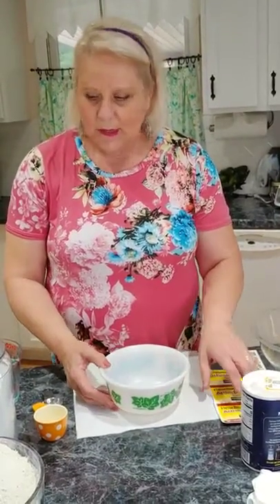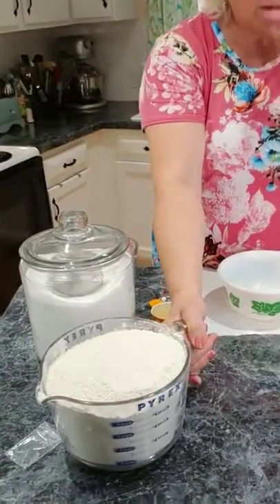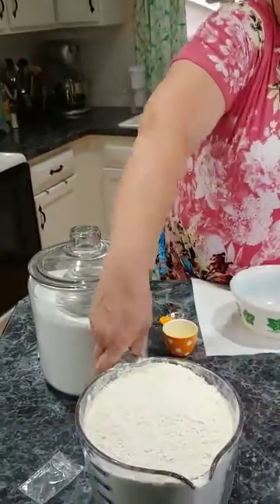The first thing I do is wash my hands and preheat the oven to 350 for just five or ten minutes, then turn it off. That gives the stovetop a little warmth so when I'm ready to let the yeast rise, it rises pretty quickly. Always assemble your ingredients first. I'm using bread flour — I've already got it measured out, about nine to ten cups. I like to use Pillsbury, but any bread flour will be fine.